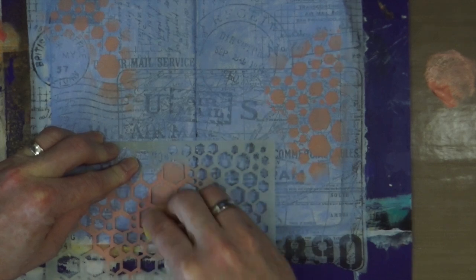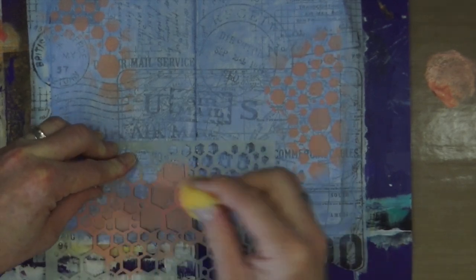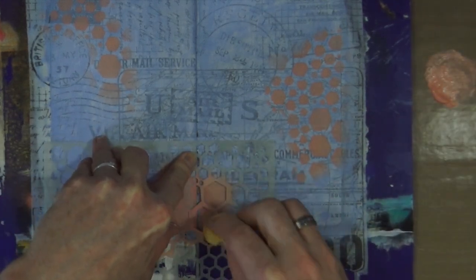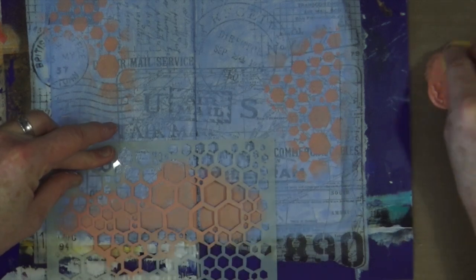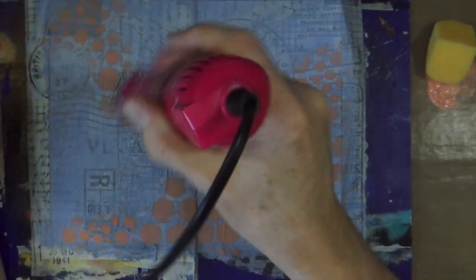I'm just adding the final bits of that flesh paint through the stencil on the bottom left-hand side of the page. As you can see, I've created a kind of visual triangle — three points around the page which just draws the eye around it. I'll be bringing up the heat gun in a second to dry it between layers, as I always do. I always like to make sure all my layers are nice and dry before I begin putting on the next one.